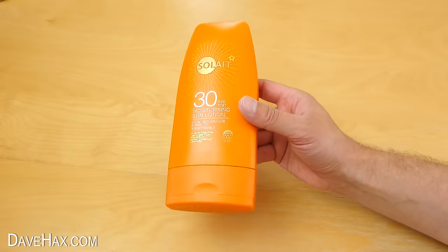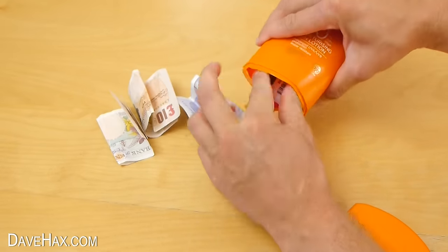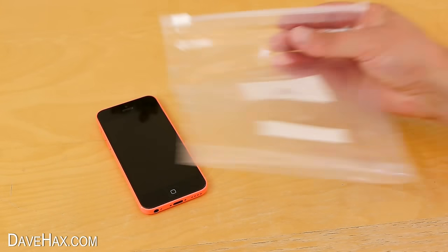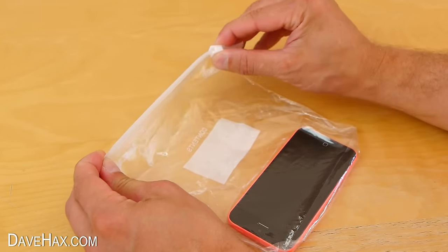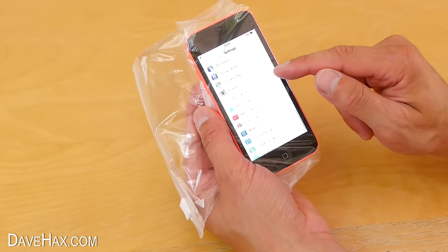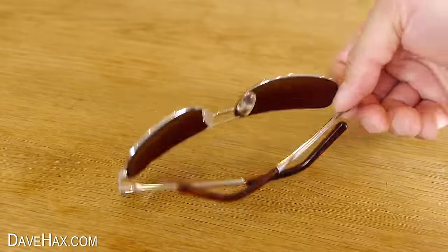Alternatively, you can take an old sunscreen bottle and turn that into a secret stash box — you'll be surprised at how much stuff you can fit inside. If you're worried about getting sand in your phone when you go to the beach, you can place it inside a ziplock bag, do up the zip, and your phone should still work perfectly well through the bag. And if you want to watch something on your mobile phone, you can use your sunglasses as a makeshift stand.